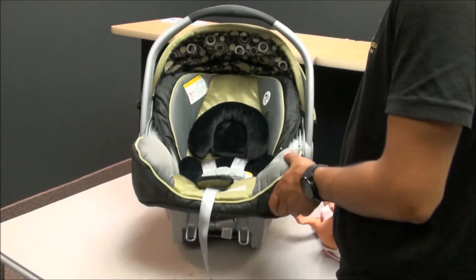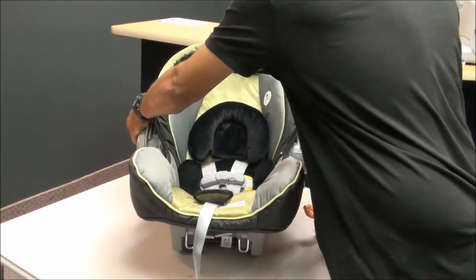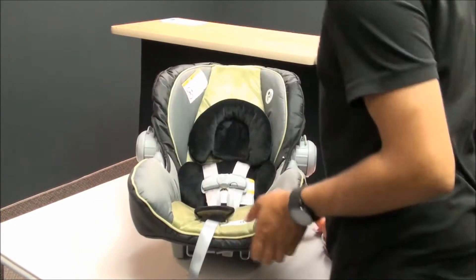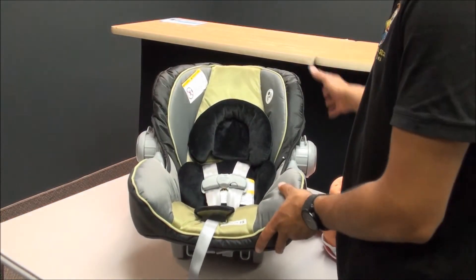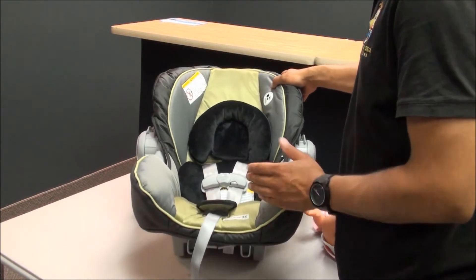See how this seat rocks? If it makes it easier, press both the handle buttons and push it down all the way. It stabilizes it a little bit — still rocks slightly, but that helps.